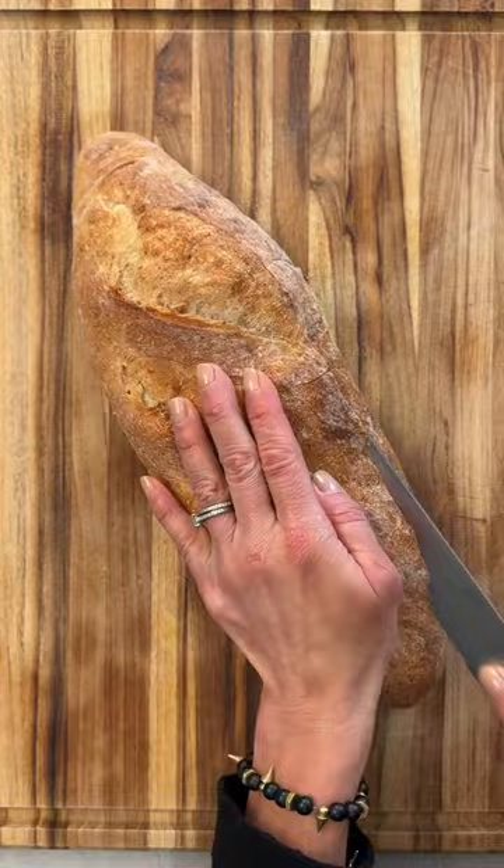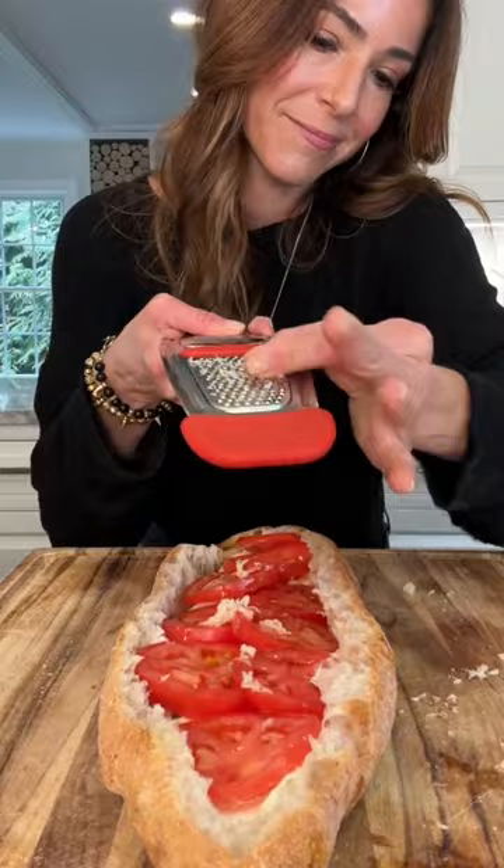You have got to try my easy Italian stuffed bread. It's better than bruschetta, I promise. Remove most of the guts and save — they make great breadcrumbs.